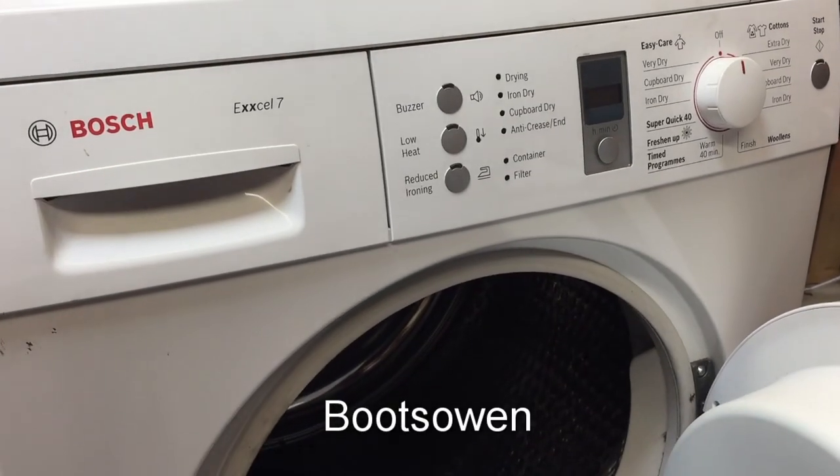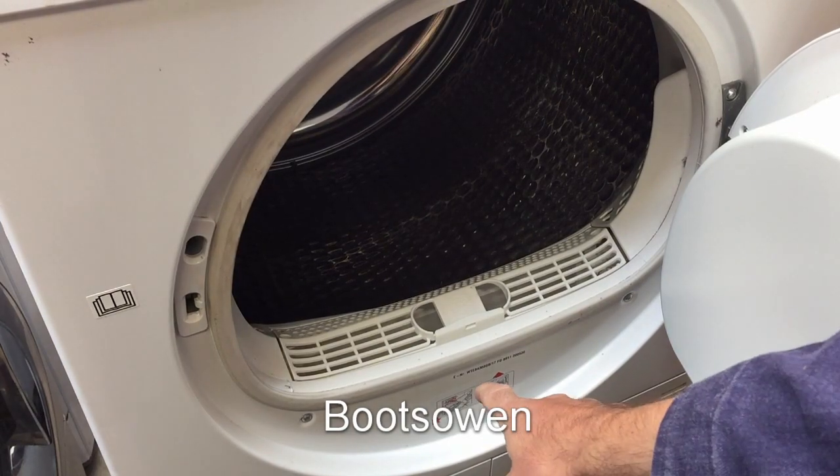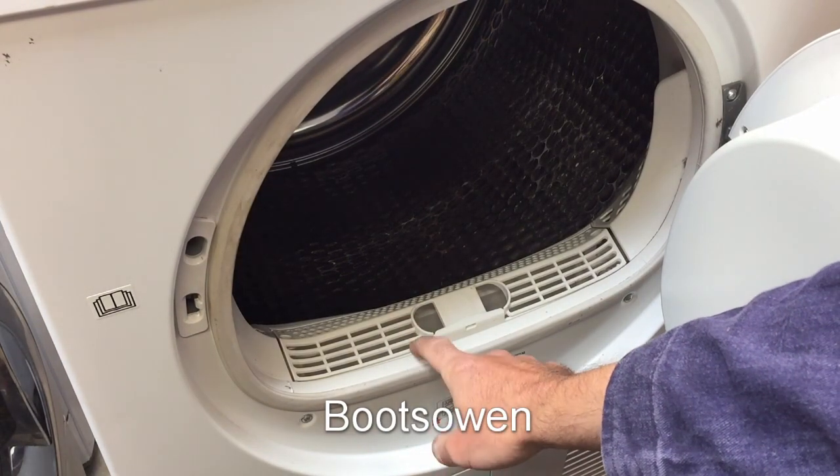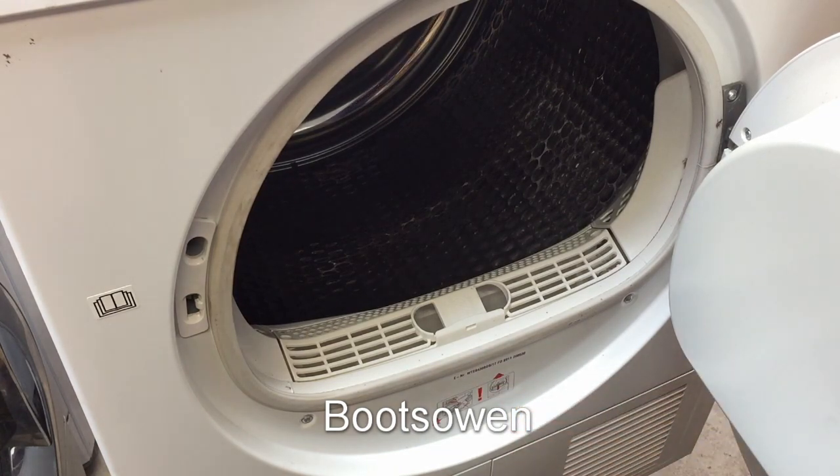Hey there, it's Boots Owen here. This is a Bosch Excel 7 tumble dryer. It's a condenser unit. The model number is WTE84308GB-17.